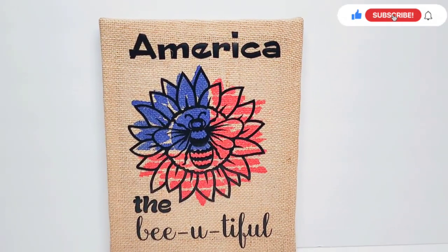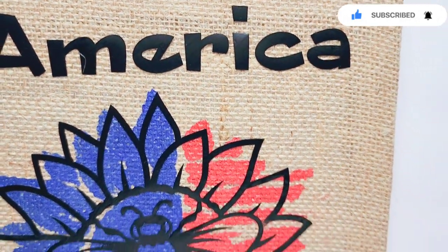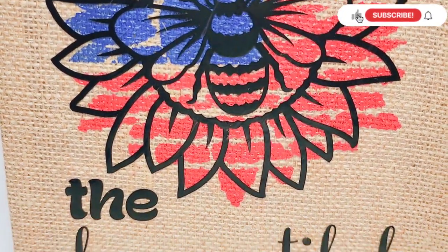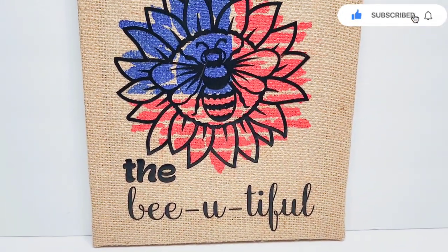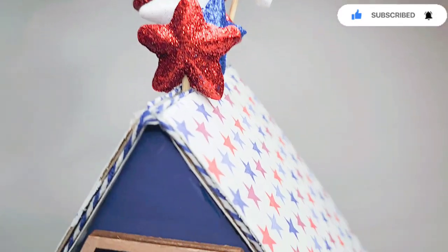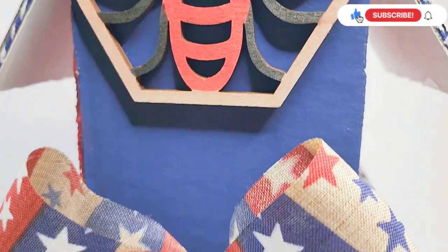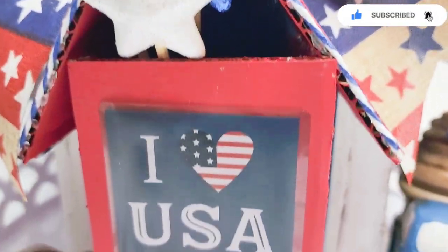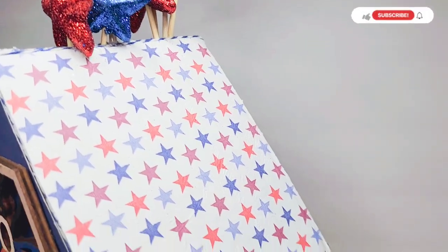I want to take a moment and thank Kathy Jo from Kathy Jo DIYs for collaborating with me on creating Americana and patriotic DIYs. I had a lot of fun and I hope you guys check out her DIY video and give her a subscribe — she's super sweet and hilarious, you'll just love her. Hope you enjoyed this video, and if you did please give me a thumbs up. Don't forget to subscribe, and until my next video — stay healthy, safe and strong, and have a great day. Bye-bye!